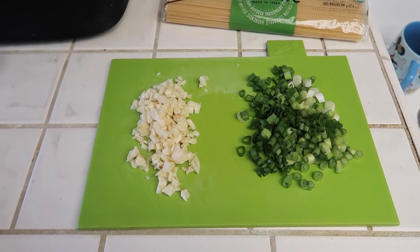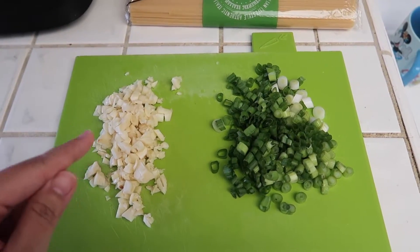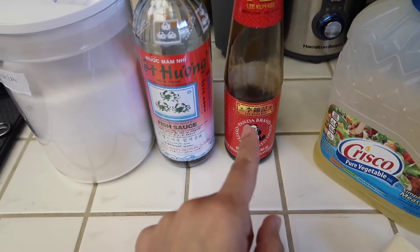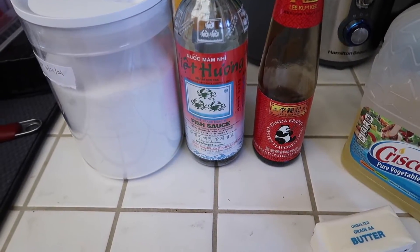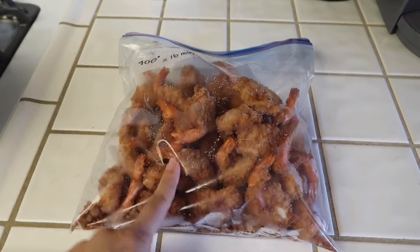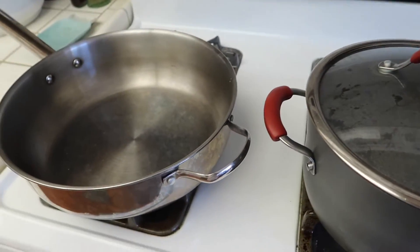Today is Thursday and for dinner tonight I am making garlic noodles. I'm just using spaghetti noodles because I already have them in my pantry. I also have one head of garlic that I minced and four stalks of green onion. For the sauce I'm using regular white sugar, fish sauce, oyster sauce, and I also have butter and oil. I'm also going to add some parmesan cheese. I was thinking of cooking some frozen shrimp from Costco in the air fryer. Right now I am heating up the water for the noodles, and once I put the noodles in I'm going to start on the sauce.